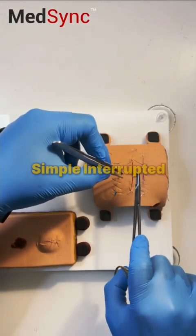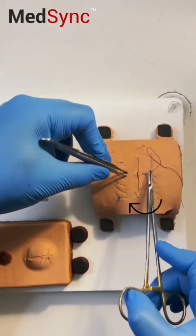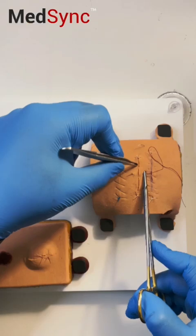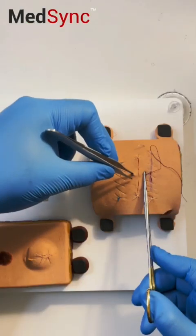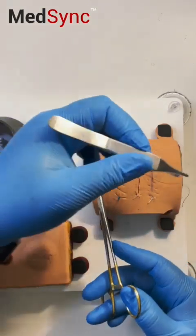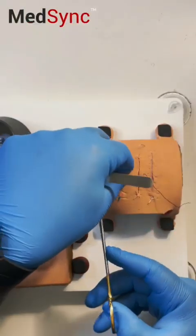The simple interrupted suture: enter at 90 degrees, rotate your wrist, come out opposite at equal distance from where the wound itself is. Here's the key to speed — pull the needle through, palm your forceps like this, and grab the suture.